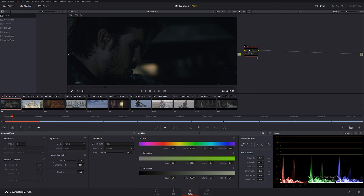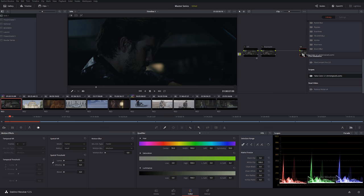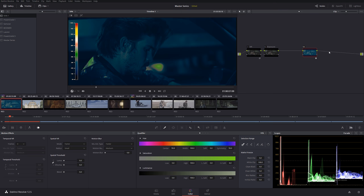We already have the LUT applied and the shot is already looking really good without doing much. One thing to note: when you apply a LUT through the color management method, doing a before-and-after comparison is a little harder since you can't just turn off a node. We'll create a node called 'Exposure,' and another node called 'False Colors.' In many studios, professional grading monitors have false color built in, but here we're using the software version.